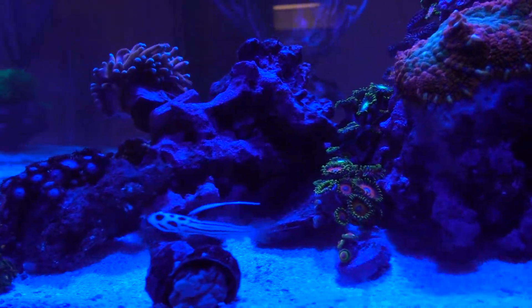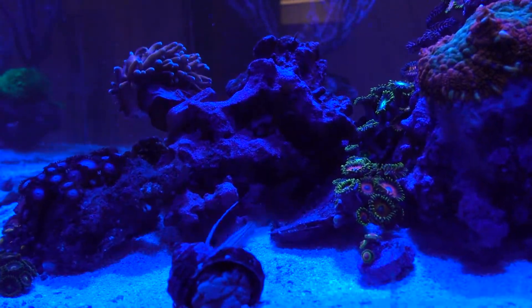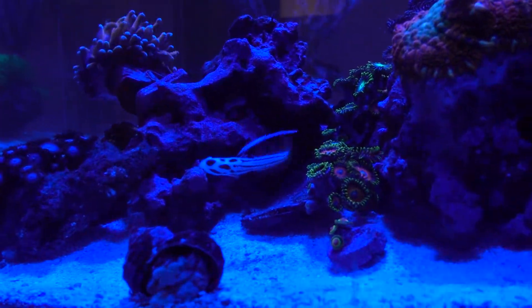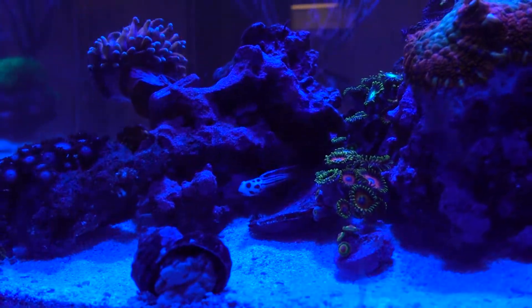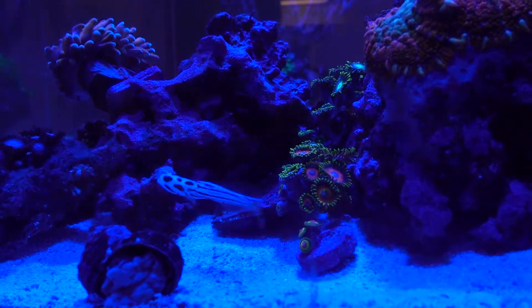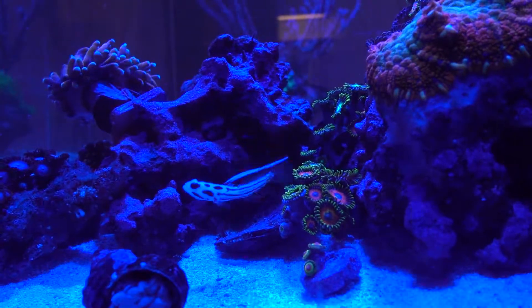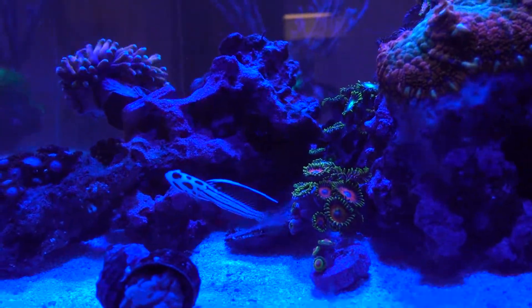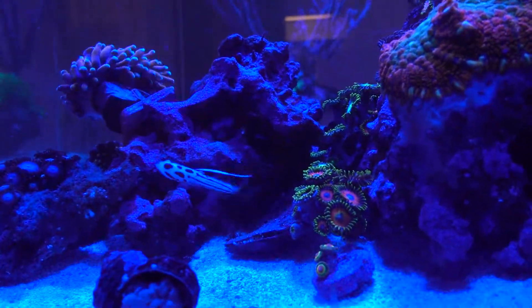Now that I know he survived, I may try to get one or two more Yasha Gobies and hope to get one pair. I'll try to fish out one of these guys — I'm not even sure if it's possible. Maybe I'll just get one first to see if I get lucky and get a male and female pair, or at least two that stay together. I just like them having company, and we'll go from there.